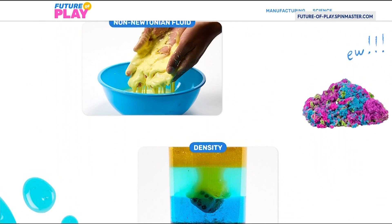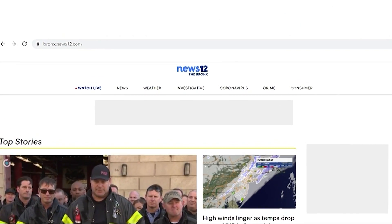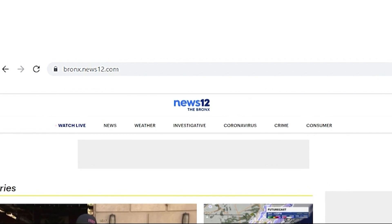For a link to these midwinter recess activities, head to our website, news12.com. Christy Reeder, News 12.